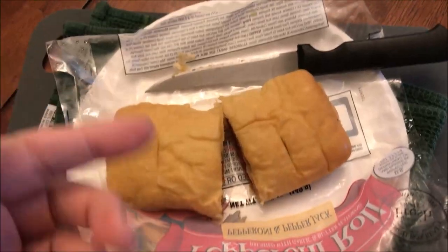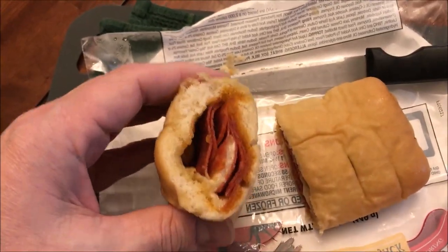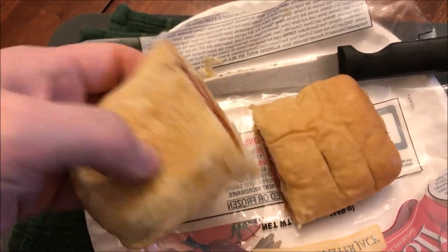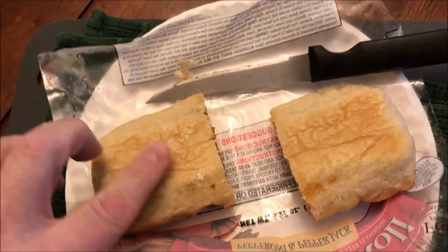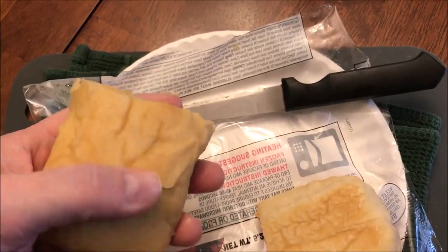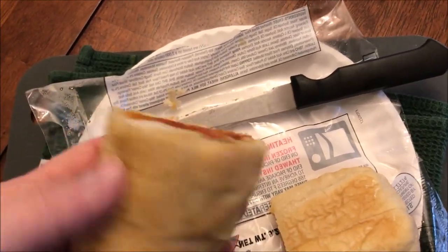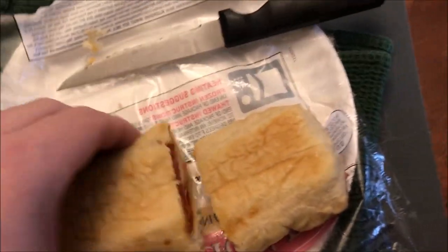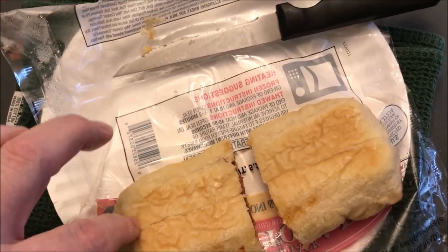All right, here it is out of the microwave. All I did was cut the plastic open and cut the sandwich in half so I can show you what it looks like. It's got quite a bit of pepperoni and cheese in it. I would recommend you flip these over though, because all the moisture tends to lay on the bottom and it will get soggy if you don't. The top is really good and dry, so flip it over so the bottom doesn't get all soggy.